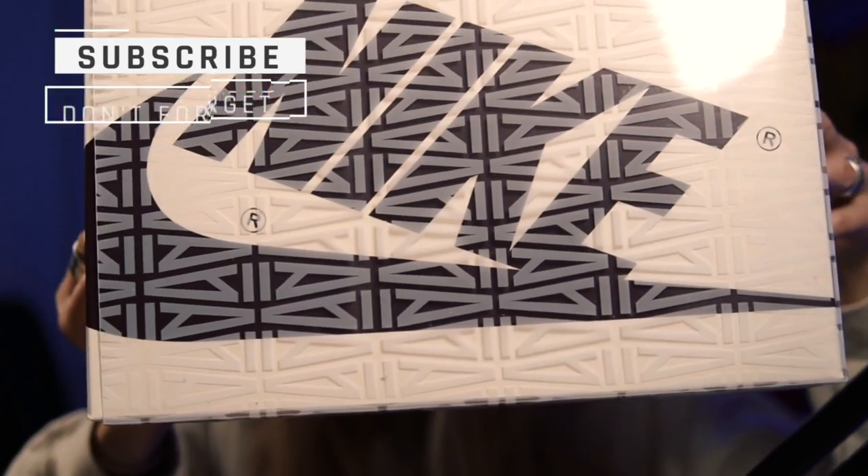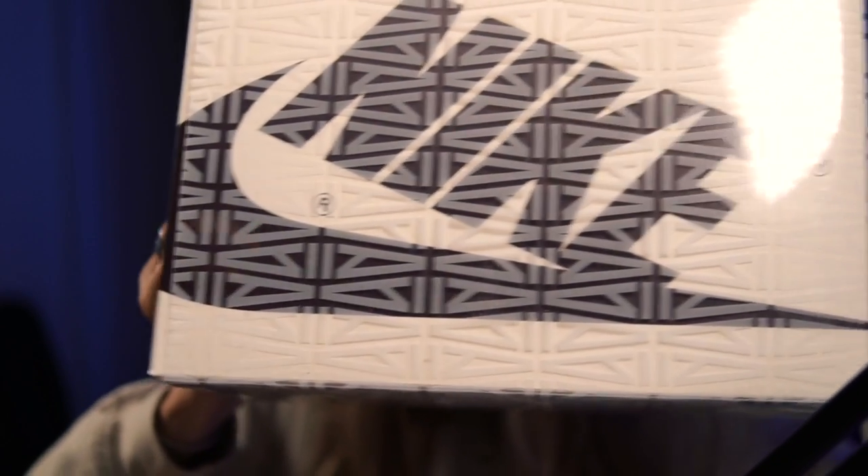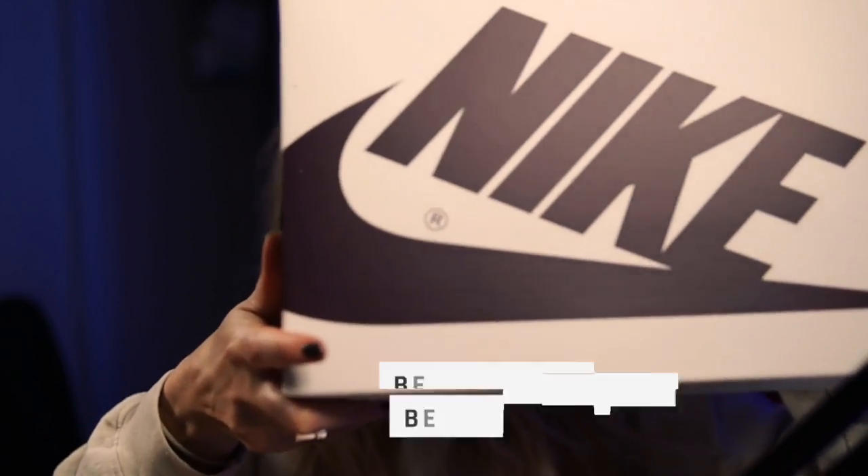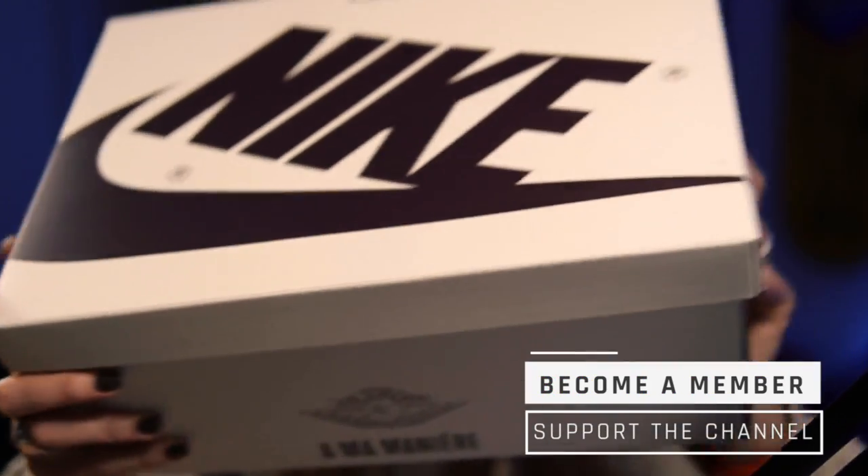Let's get to the unboxing. This is a super nice box — it's got this plastic covering over it, it's well cool. I haven't had a box like this from Nike for a while. You slide it out. Obviously this is a disastrous unboxing because I haven't done one for ages, but there we go — there is the Nike box.